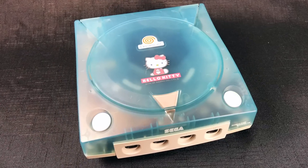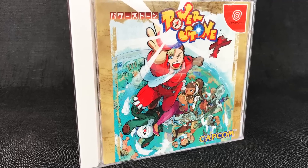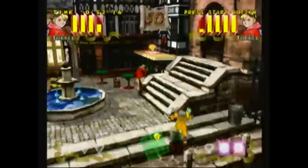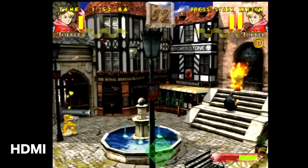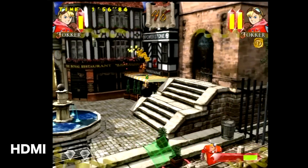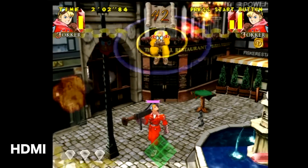Next I was curious if it would work with a Japanese Dreamcast — here is my Hello Kitty Dreamcast. Let's pop in the Japanese version of Power Stone. Starting with composite as our base, then moving on to the Pound HDMI cable — yes, it looks great, definitely an improvement. Also, I didn't notice any lag. It played just fine. Actually, I was finally starting to kick some butt in this round and I was feeling pretty good about it. Love this game.